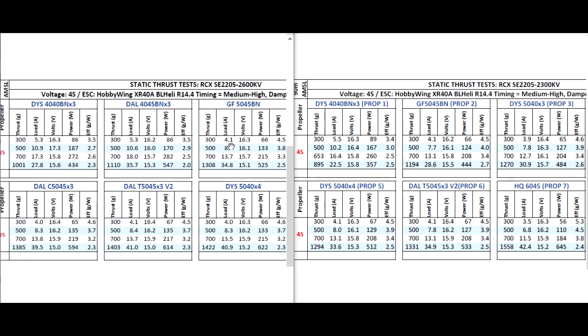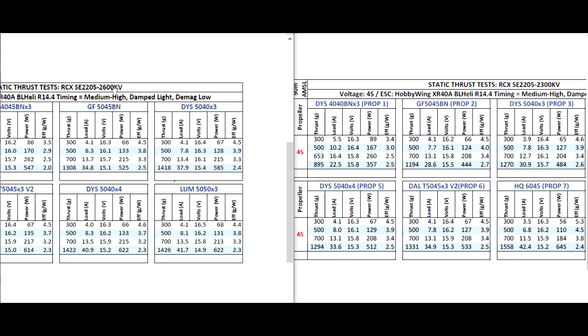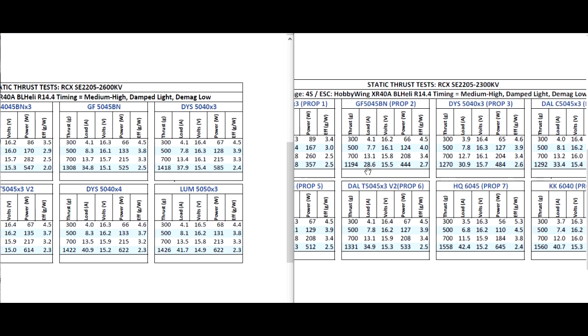As we go to the bigger props, the 2600 KV motor will of course have more top end, but at the cost of amps — it's going to require a lot more current. So you can see the 2300 is still making the power and keeping the amps low.